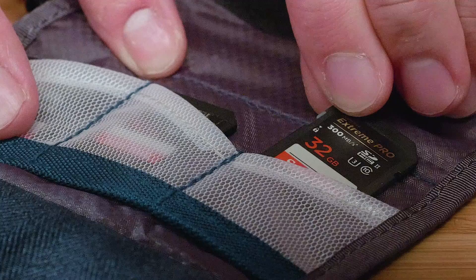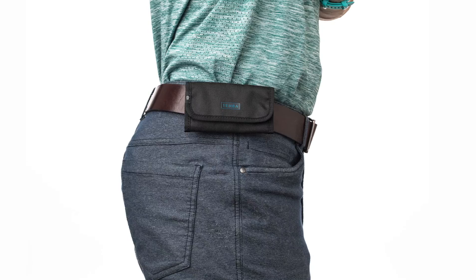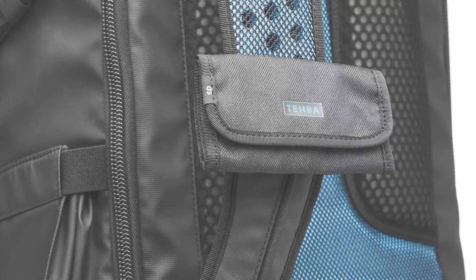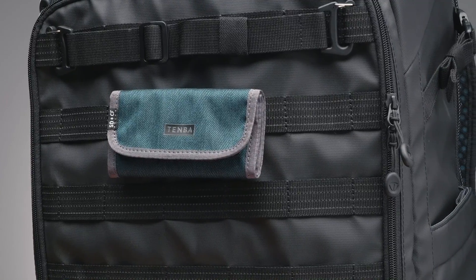First, the CF and SD card wallets have unique angled pockets so the cards are easy to grab. And second, the loop on the back lets you attach it to your belt, the harness of a backpack, the side of a shoulder bag, or any military standard MOLLE strap like we have on our AXIS backpacks.